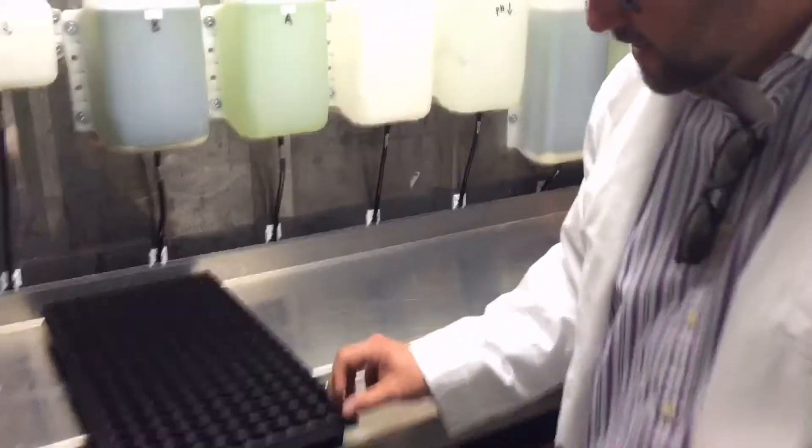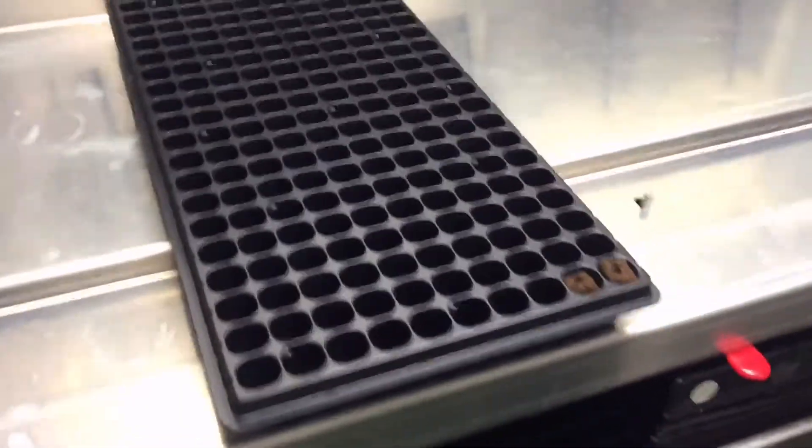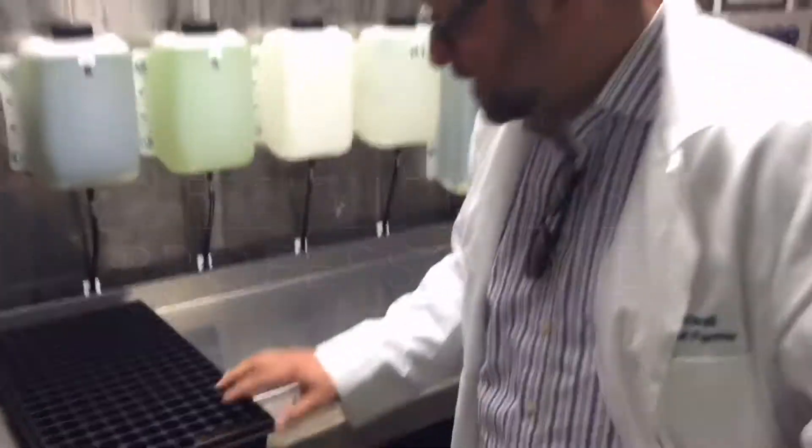So it starts off with a tray. You start with all these little peat moss pucks that drop inside here to fill a whole tray. Then you drop the seeds inside — whatever seed you want. Usually the small leafy vegetables work best.